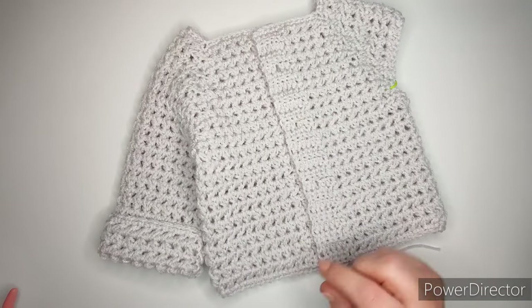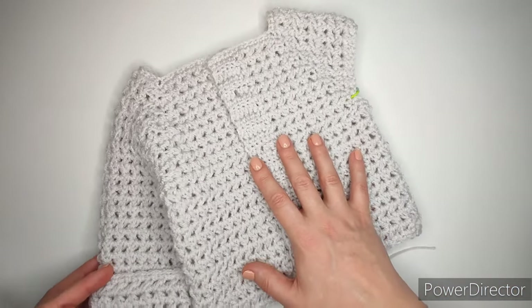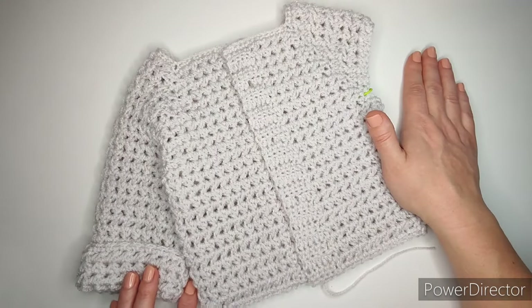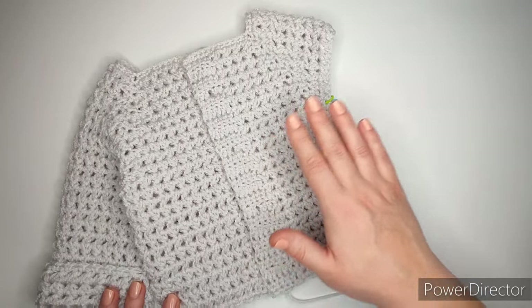Hi everyone, welcome back to part two. We are making the cuddly bear baby hoodie, and this is what we have at the moment. We have a sleeve, and this is what we are going to start now. We're going to make the sleeve and then the hood, and all the little finishing touches after that.